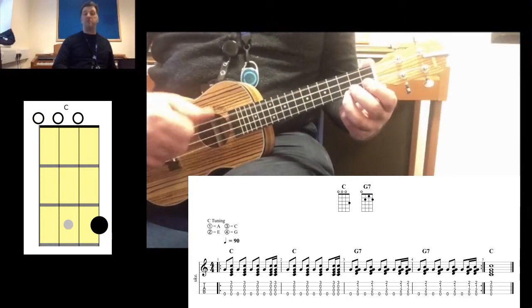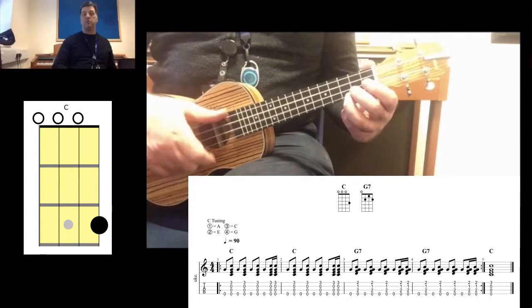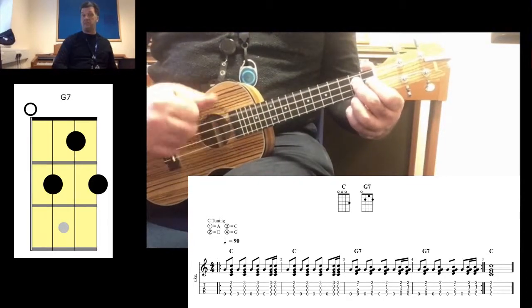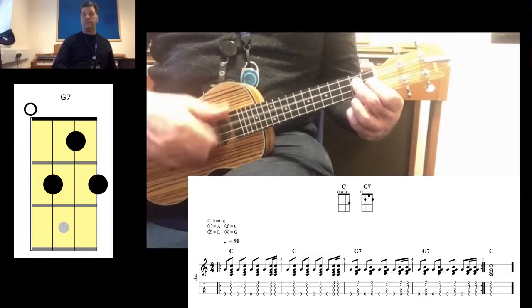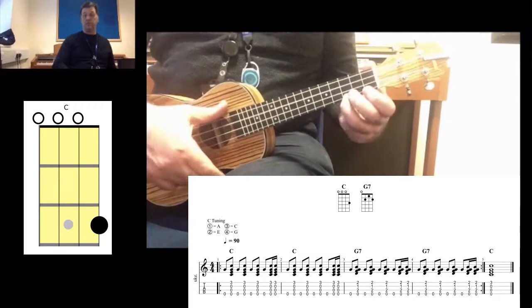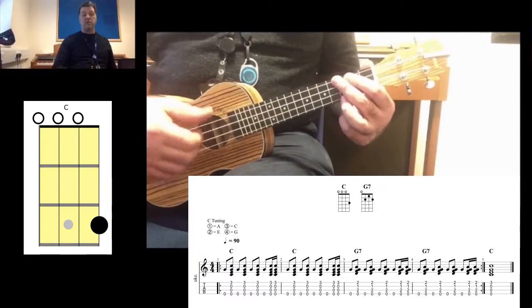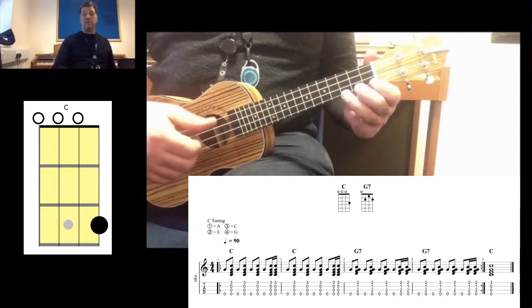So it'll be: one and two and three and four, down-up, then G7 — then end on a C, or you can repeat it if you like. Up to speed it will sound like this, and I'll play it slow.